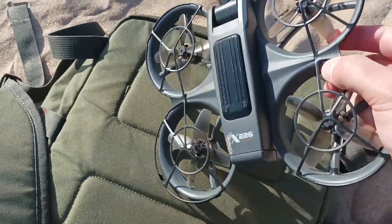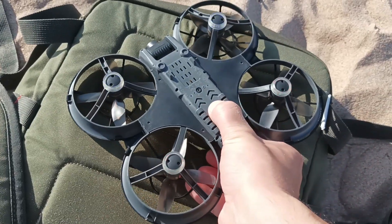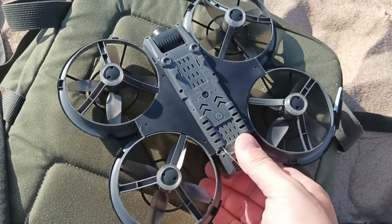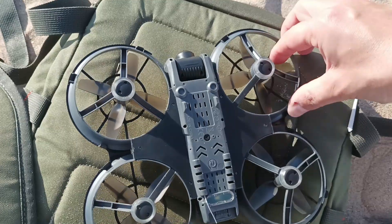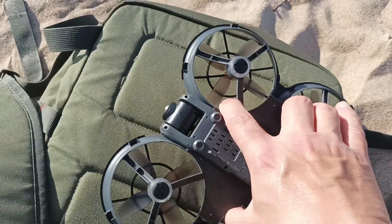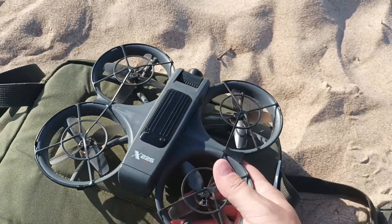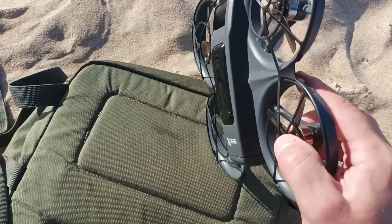While doing this, you need to turn the drone upside down. Turn off the drone and move the propeller so that the sand particles fall out. They won't fall out if you keep it in the normal position — you need to turn it upside down.